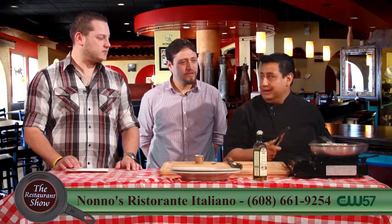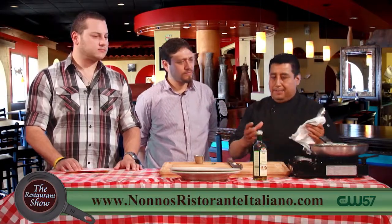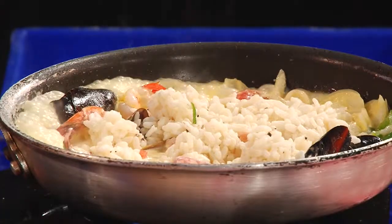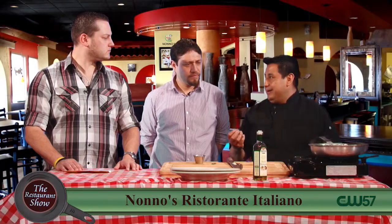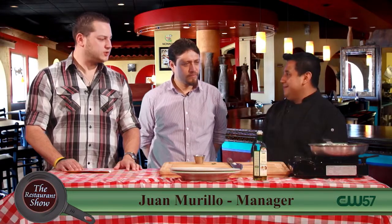The rice is cooked al dente, so when I put the rice into the sauce, it doesn't get overcooked. It gets the right texture — buttery and really al dente flavor.